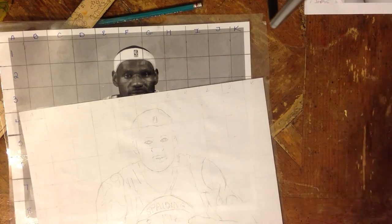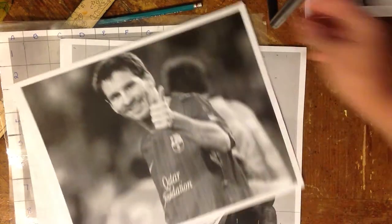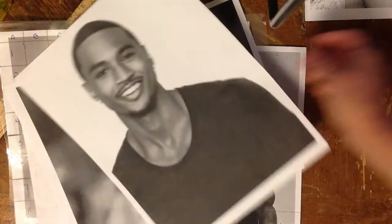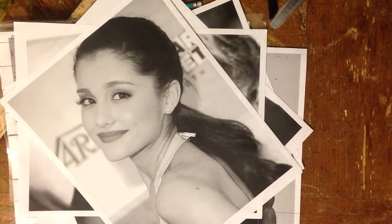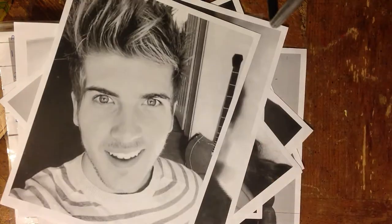Once you get your grid done and you've mastered your self-portrait, then if you have any favorite athletes, actors, singers, celebrities, dancers, or any other famous people, you'll be able to grid a picture of them and draw them and it'll look spectacular. You get to amaze your friends.